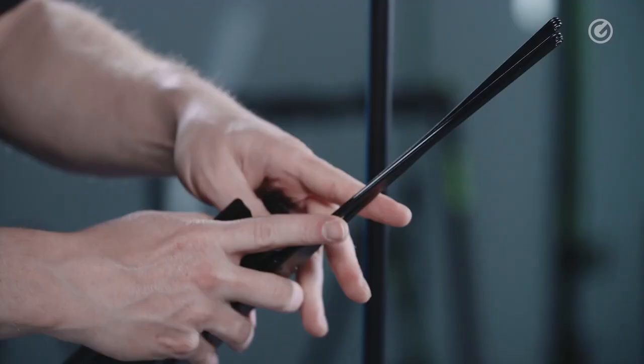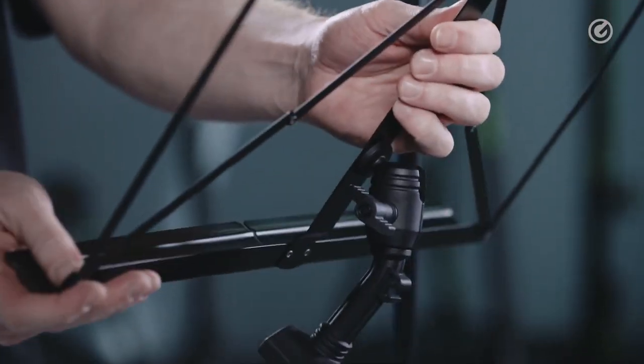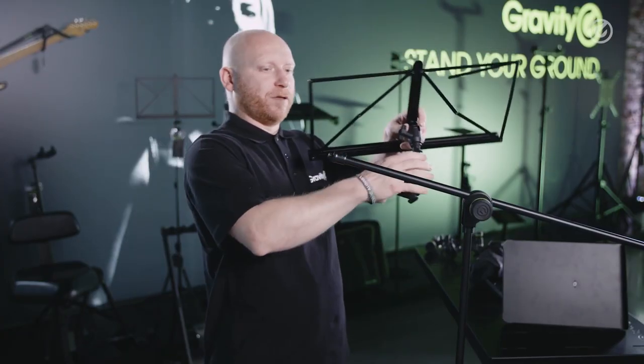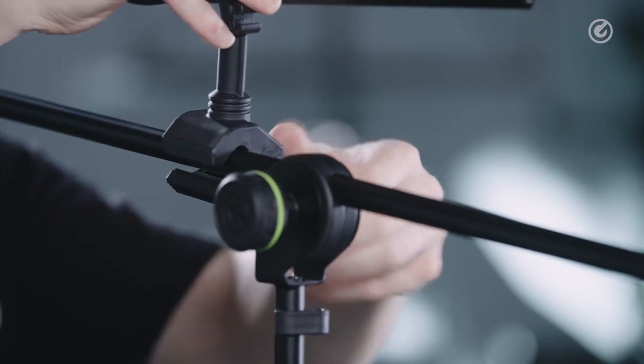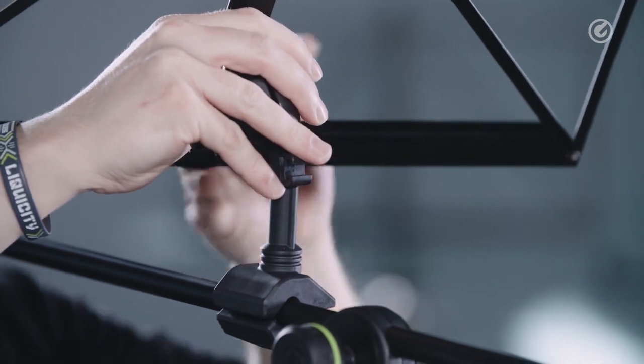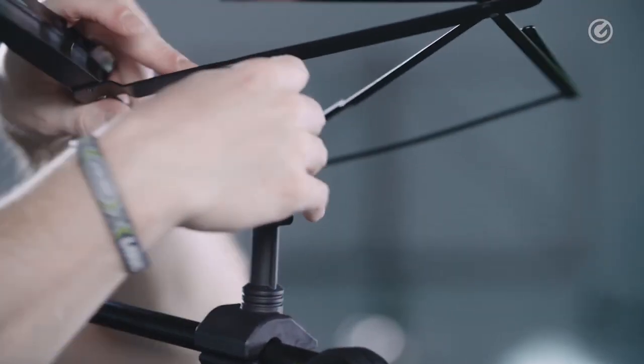This is a foldable one — you can fold it and unfold it like this, just bring it in the right position, then attach it to your microphone stand, and after that you can position it the way you want.